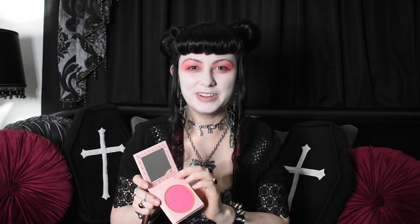Next I'm gonna add the lightest color in here, the Silver Millennium. I think I'm gonna add that to the inner corners of my eyes. I don't know if you can see it on camera very well but I think it's looking pretty good so far. I think I'm gonna go ahead and do this shade next, just kind of on the outside of my eyes.